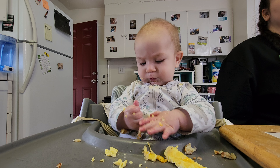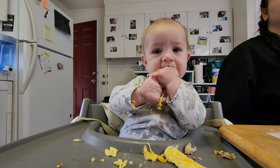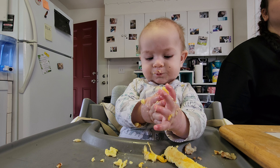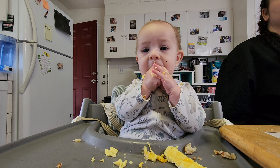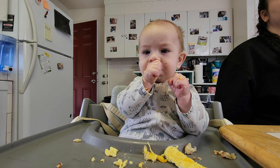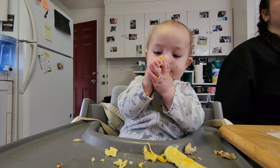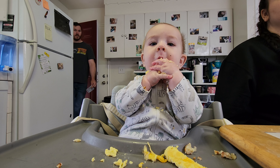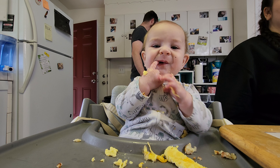We have brussels sprouts, green beans. He's had green beans before. I don't think I let him actually eat a piece of it — he had it in his mouth. And, a broccoli. I was there for a broccoli. A broccoli cauliflower. He's had broccoli before, but the brussels sprouts will be new. I'm going to cook those tonight. I was thinking about doing peanut butter and jelly for him.